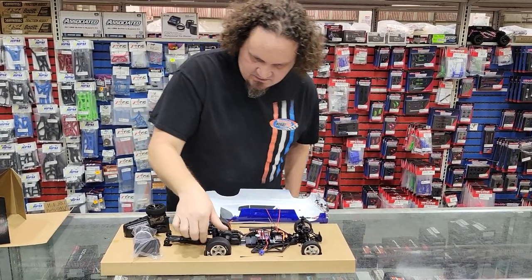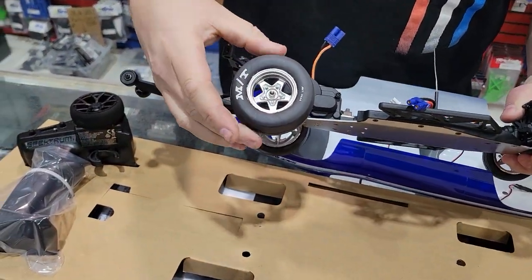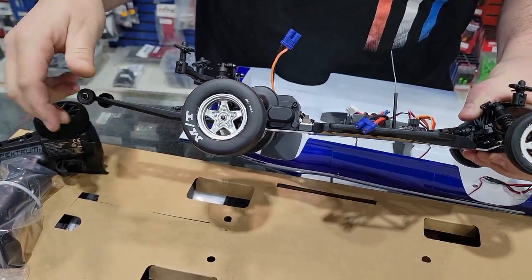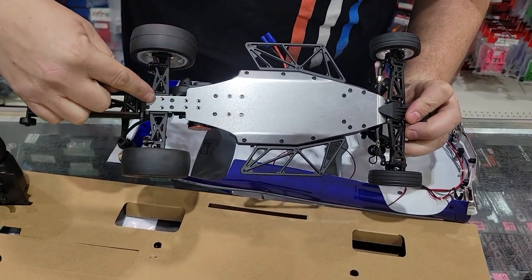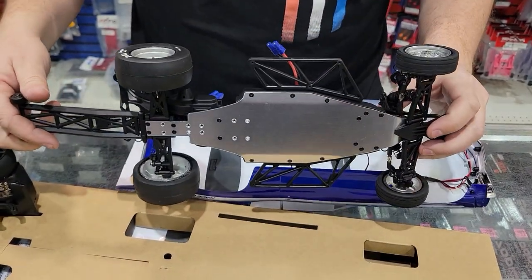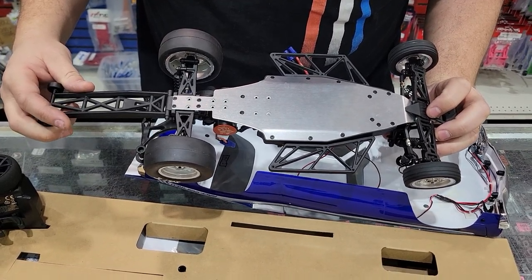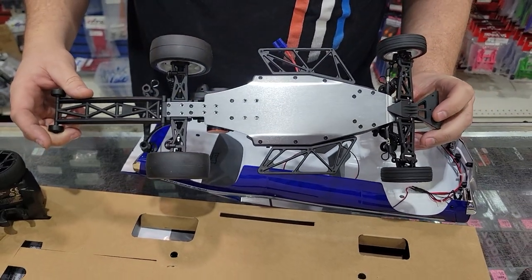The tires are soft and sticky — actually pretty sticky right out of the box. And you can see the length of the chassis — look at how much longer that is, that is crazy. It actually looks like it has extra mounting holes too, which is interesting. So it looks like you can shorten the wheelbase. That's pretty neat. There's a little baby front bumper up here.